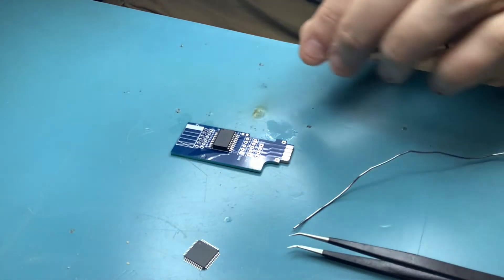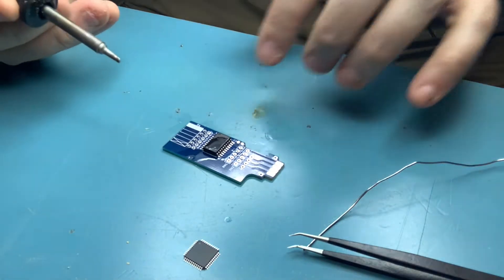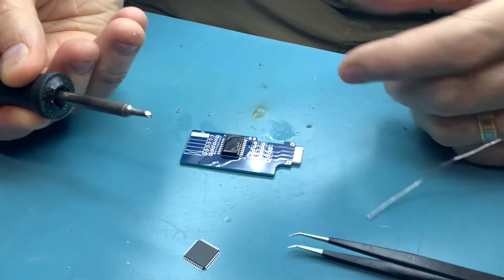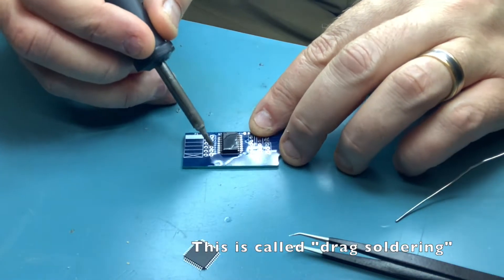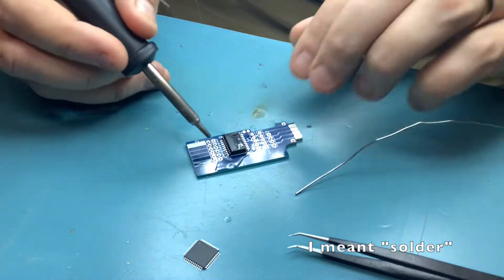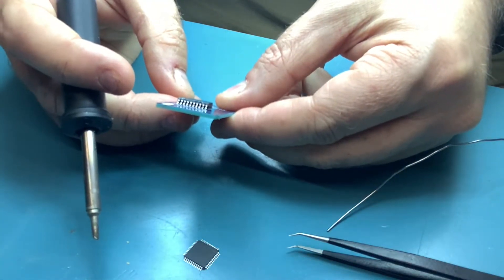This particular pitch is dead easy to solder. Too much flux is not a thing — flux is useful. You only need a very small amount of solder on the end of your well tip, then just drag it across. If you haven't put enough flux on, just add a little bit more. And there we go — Bob's your uncle. That came up quite well. Now let's do the other side, using the well tip again.